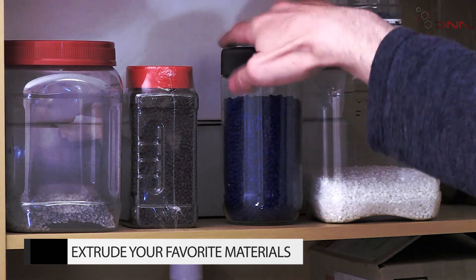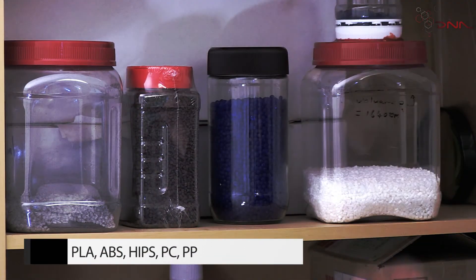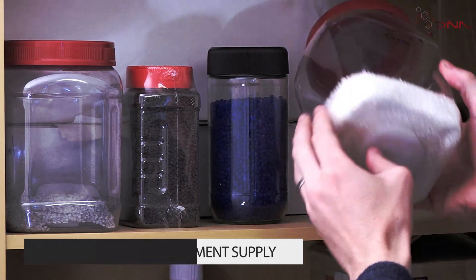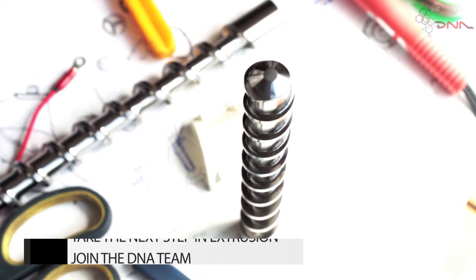With the DNA extruder, you can easily extrude any filament commonly used in 3D printing. Simply run the DNA extruder for one hour and you're ready to get back to printing. Take the next step in filament extrusion and join the DNA team today.